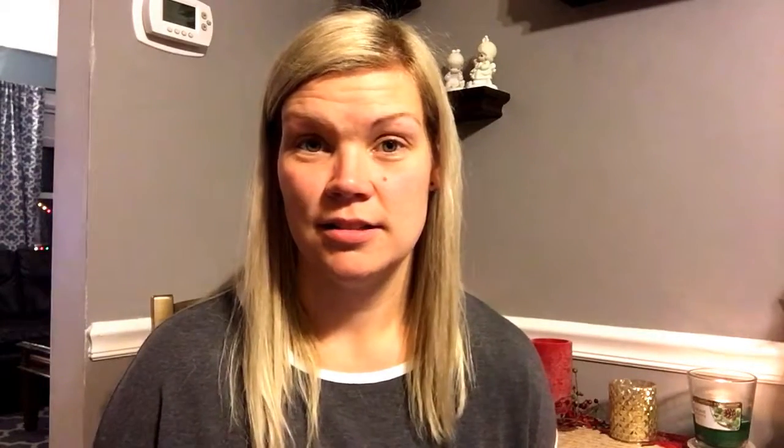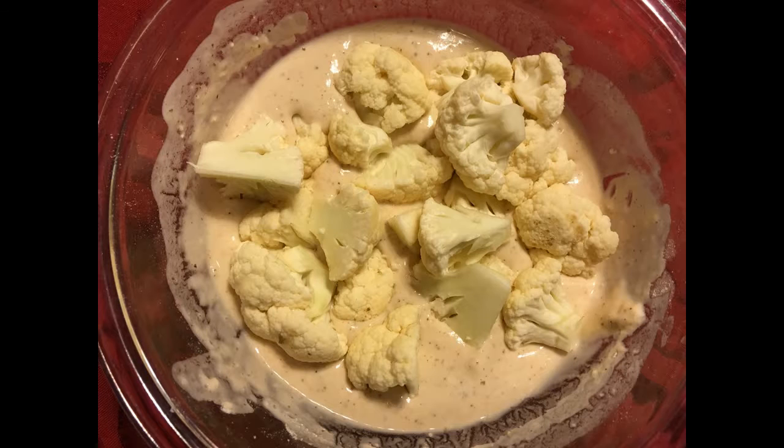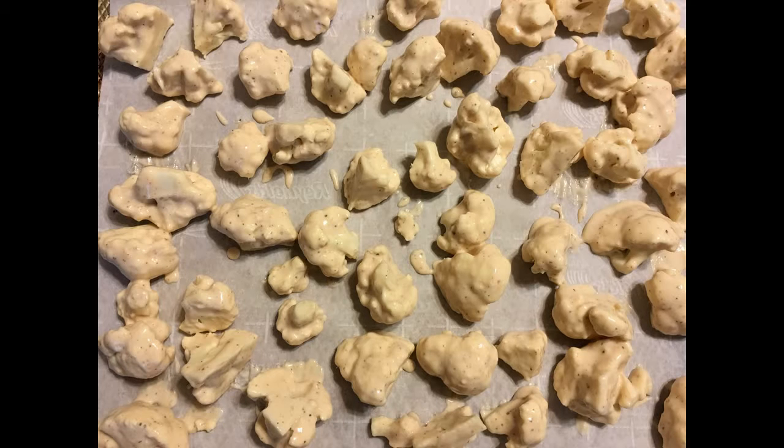I dredged the cauliflower in the mixture, spread it all on a pan lined with parchment paper, and baked it for about 20 to 25 minutes at 425 degrees, flipping it halfway through.